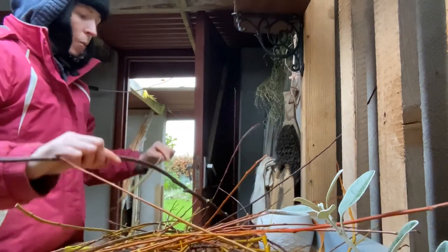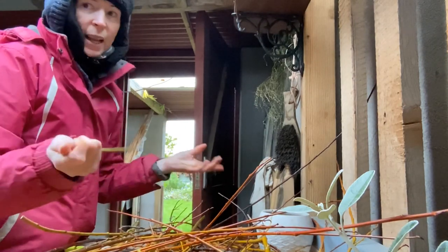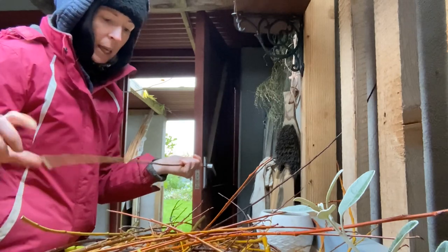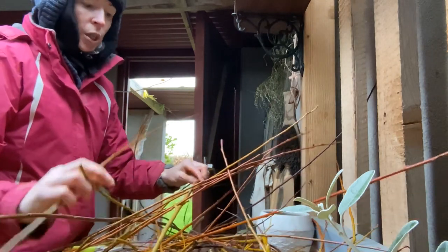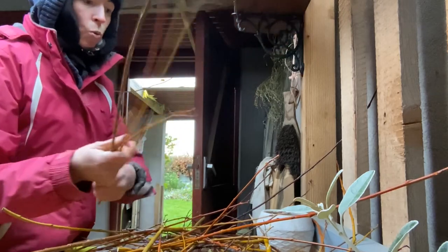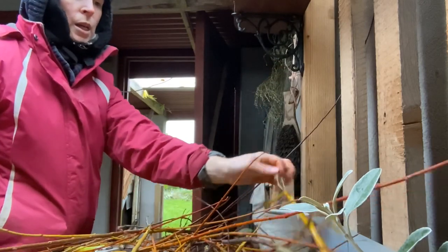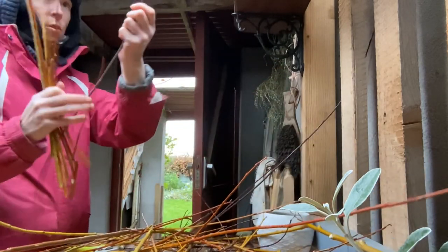What I need to do now is go through the willow and find lengths I can use for the wreaths, and then lengths that are more in keeping with table decorations. Some of these shorter ones are going to be a bit too small for wreaths, so we'll just pop those out of the way - they will definitely get used, just not for what we're doing right now.